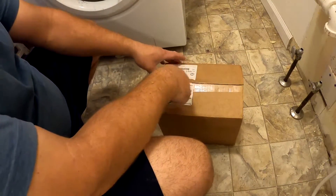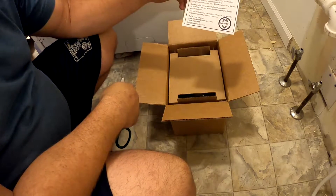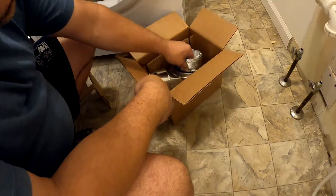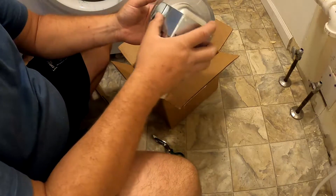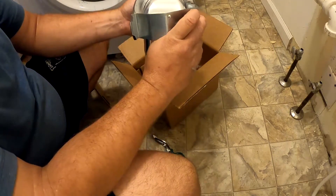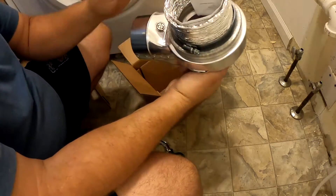This is basically an unboxing video — I already slipped this open but haven't gone any further. So this is the product. This is nice and thick. I've watched the videos on their website. You screw this plate to your wall, and then your dryer vent clicks into that — see how it does these little ellipses? And that'll snap right into that.